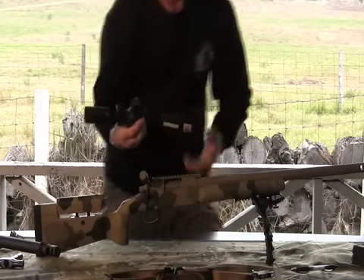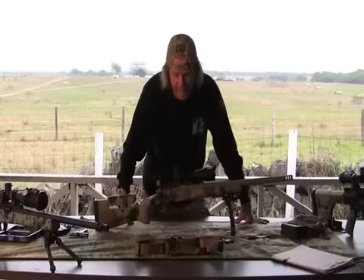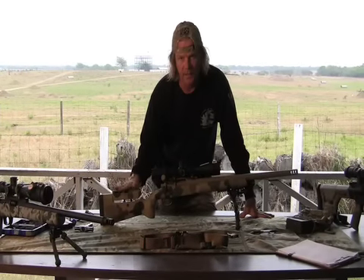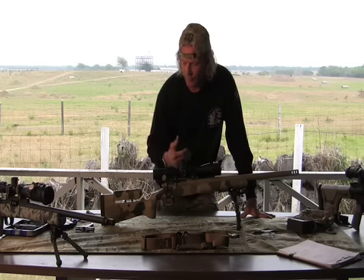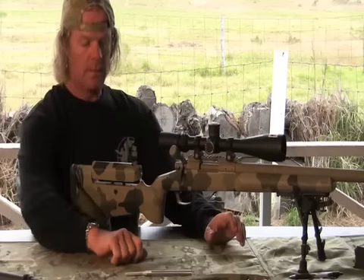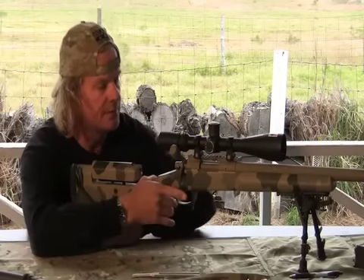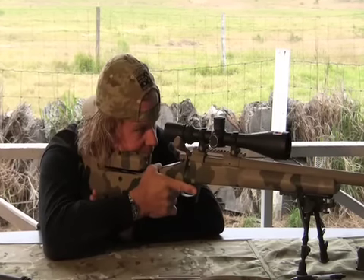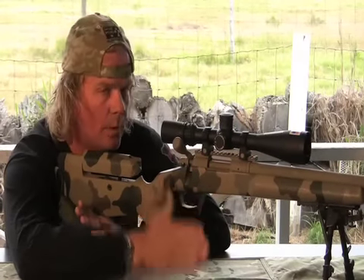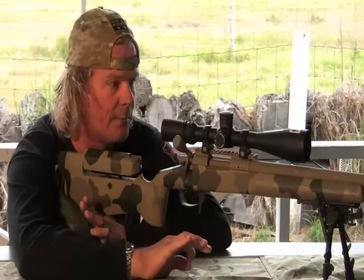One of the things that's going to help solve that problem is the parallax knob. The parallax knob is basically there so you can focus at different ranges, but an additional benefit is that you don't really have to have the exact cheek weld every single time. That parallax knob will give you the ability to adjust the scope for some sort of awkward position that you may be in. We want a consistent cheek weld every single time, but the parallax knob can make the scope more forgiving with modern optics.